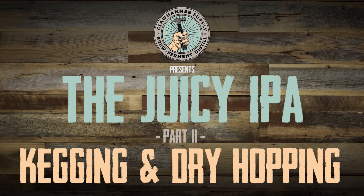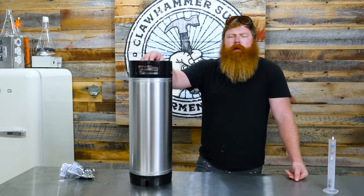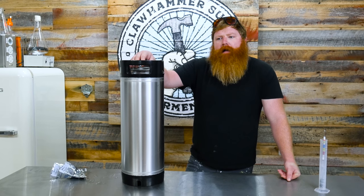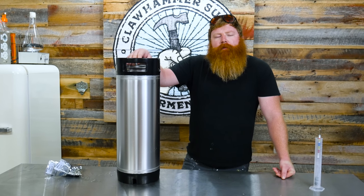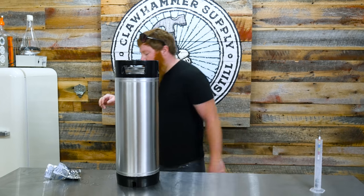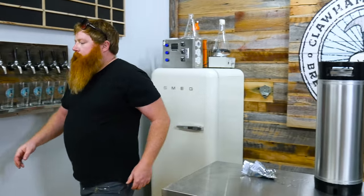The IPA is done fermenting. It's probably been sitting about two weeks close to. Fermented it at 65 and then let it ramp up to about 70 over the course of fermentation to clean everything up. So we're going to grab the fermenter and get this going.